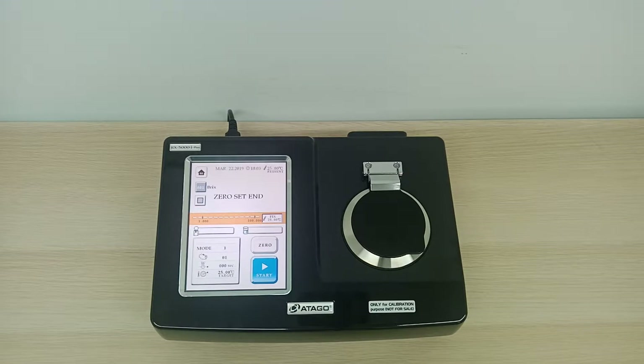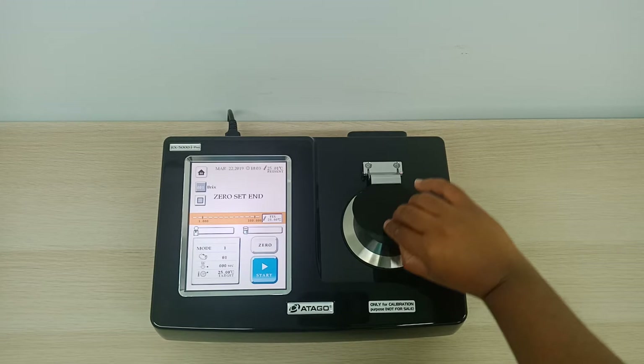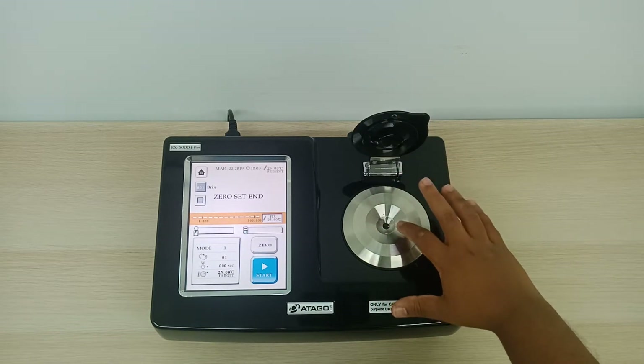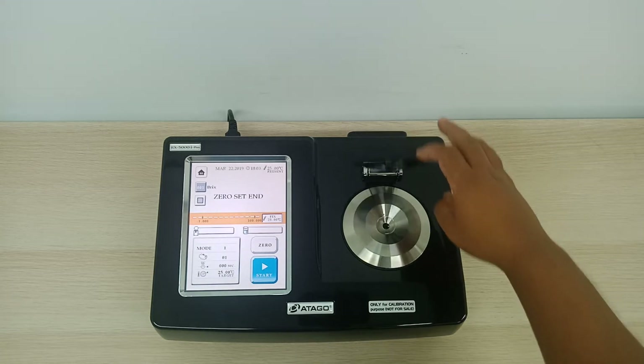Basically this instrument is used to measure the concentration of a solution. So now we are going to do the zero set on this product. It's very easy. Basically this is the prism cover — we call this a prism. I've already placed some water there, so we're going to set it to zero now.